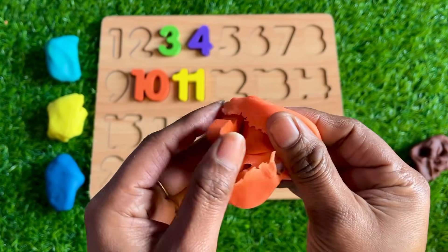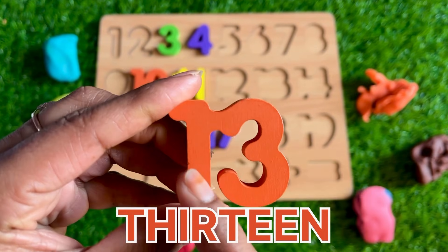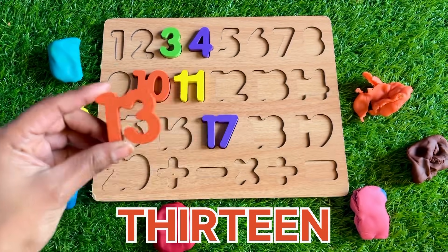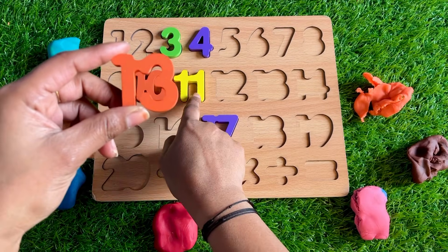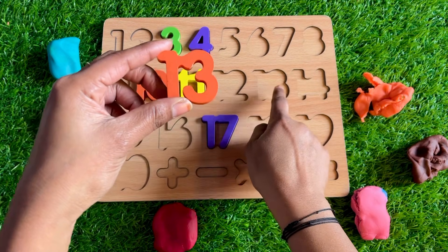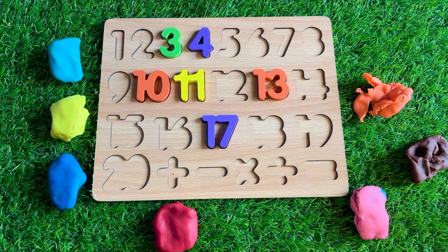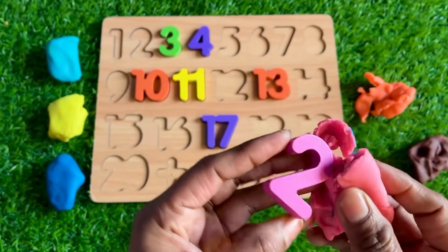Oh nice, we got number 13 — 1, 3, 13! So where should we put 13? I'll tell you: 10, 11, 12, 13 — so let's put number 13 right here. Now let's see this pink one.